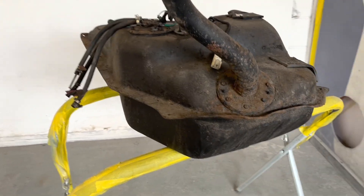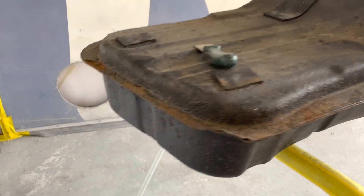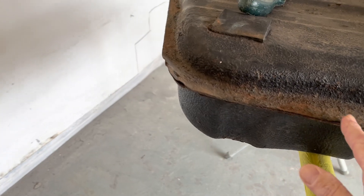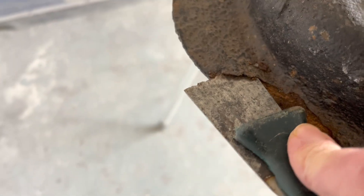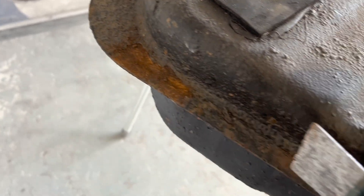So here we are with the fuel tank. It doesn't look too bad to be honest. Someone's sprayed a load of yak on it in the past. Obviously the place where it goes is on the seams here and I'm a little concerned. Can you see here, there's a little scraper in it. So what I'm going to do is get the wire wheel on the grinder and lightly go over this first and have a look and see whether it's saveable.